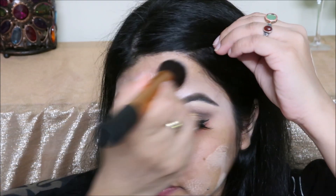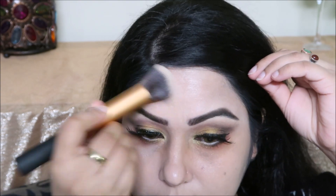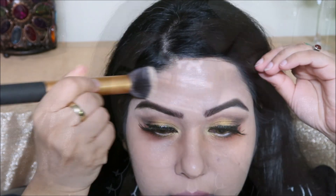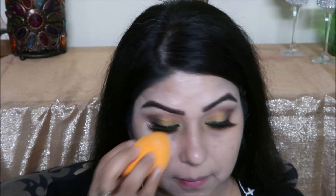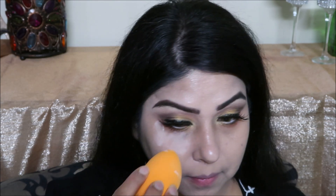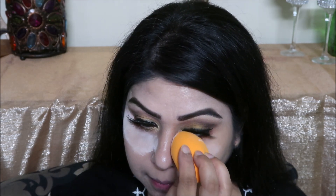This is the True Matte L'Oreal foundation — it is a luminous makeup product. I will use this foundation as well as a soft matte liquid foundation, mixing the two together.